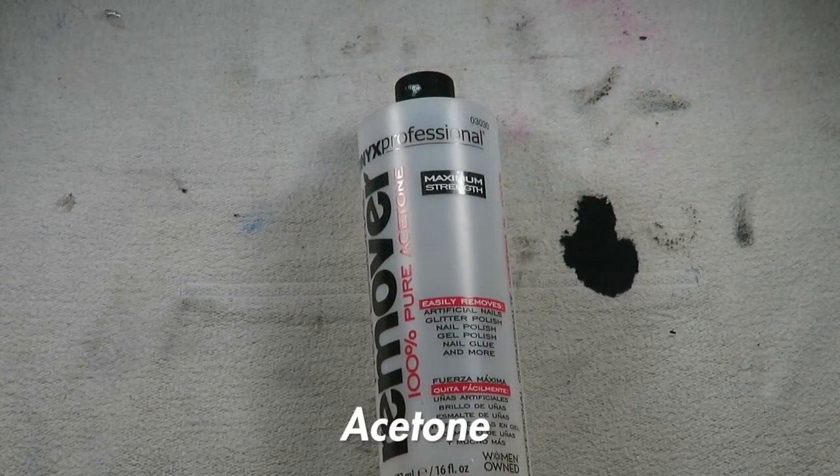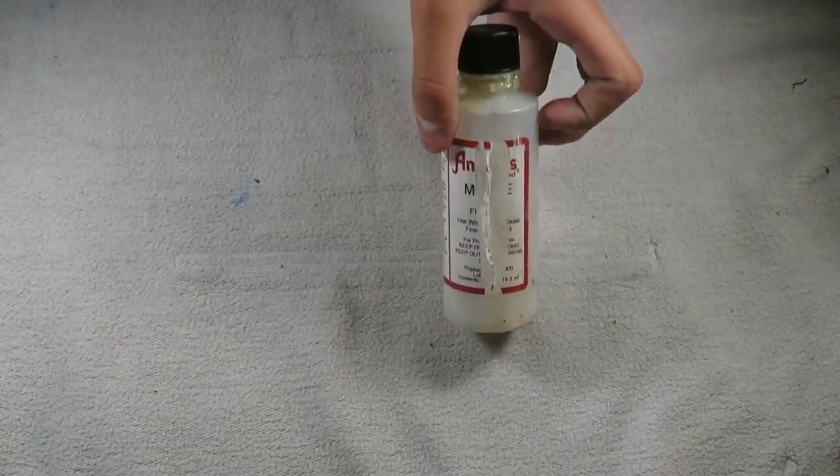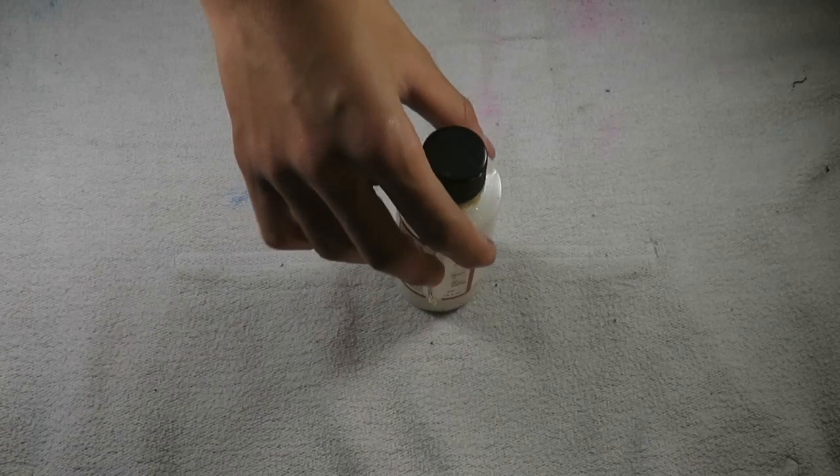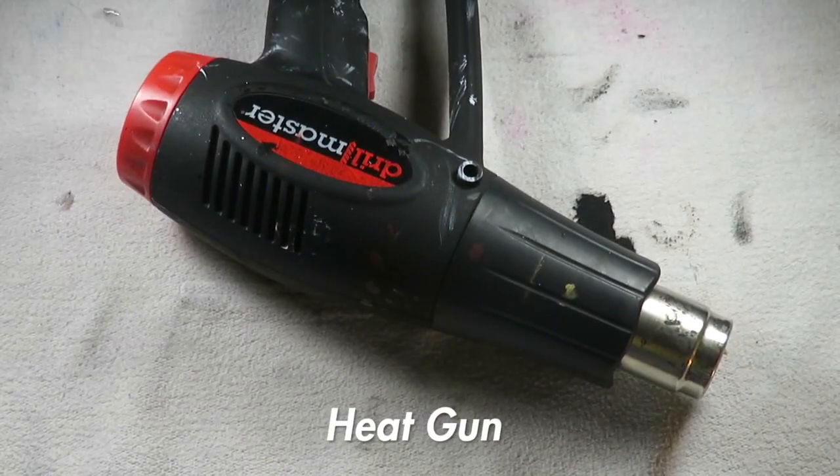I used acetone to prepare the material. I used a matte acrylic finisher. Last, I used a heat gun to heat on the sole protector.